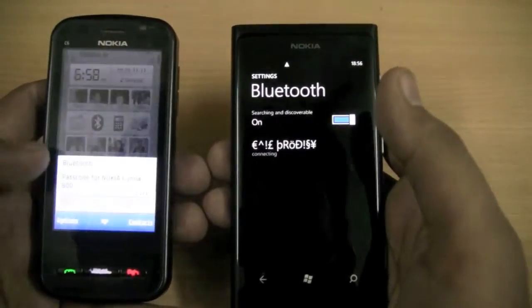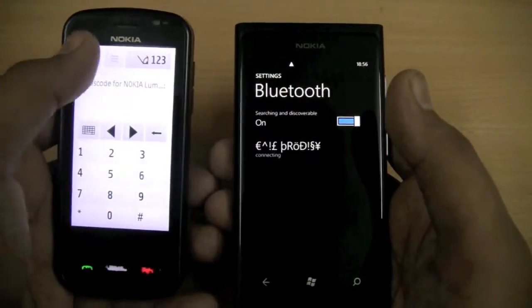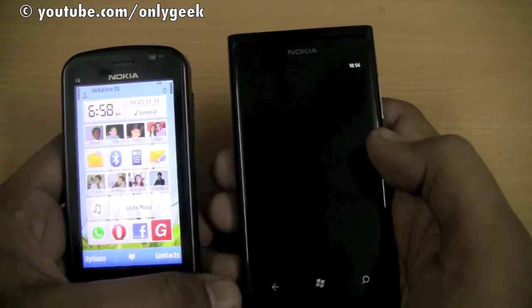The contacts transfer has been buggy at times for us. It doesn't always work, but whenever we are able to get it working it's pretty smooth. So we would hope that it goes through this time.